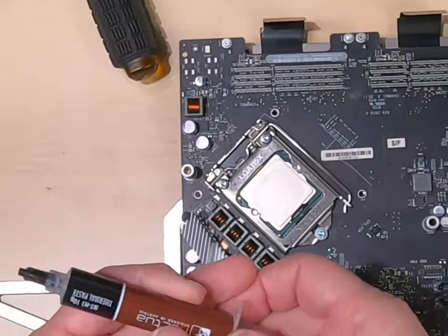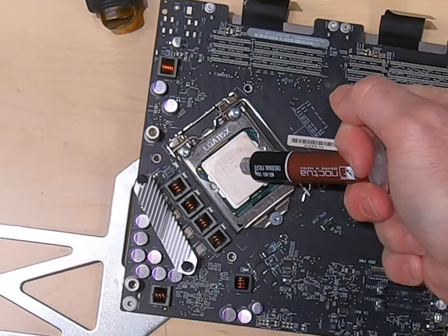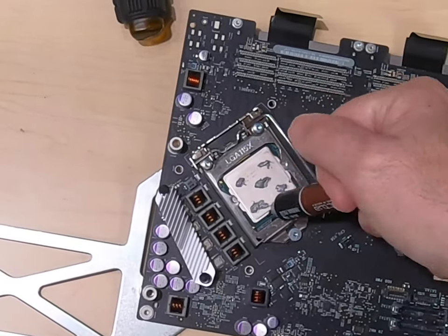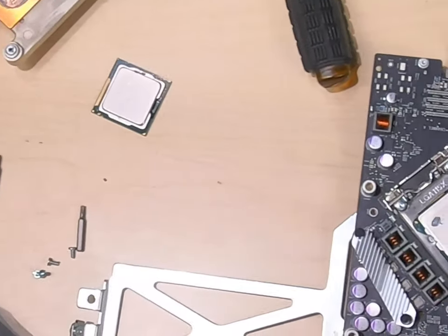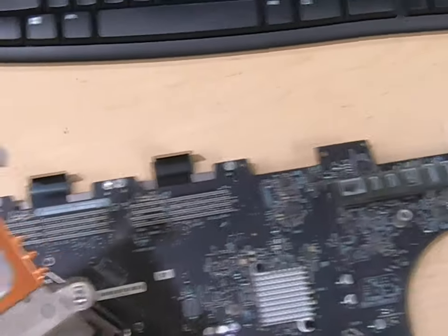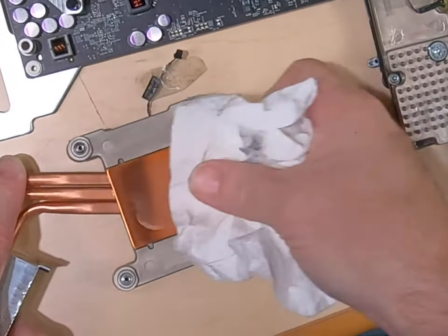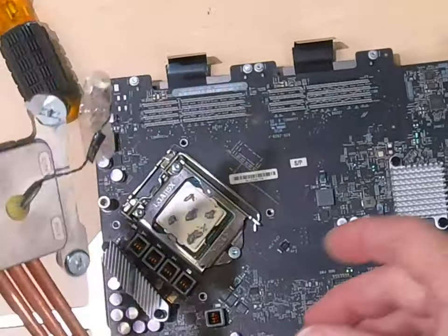Now we're going to use some Noctua thermal paste. I like to put a dab — just a little bit on each side, each corner. That's going to be plenty. Notice we have old compound on the heat sink, so I'm going to wipe that off to make sure all we're using is the new stuff. Just a paper towel. We got it clean.